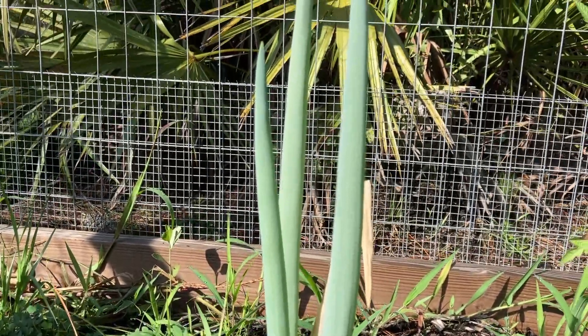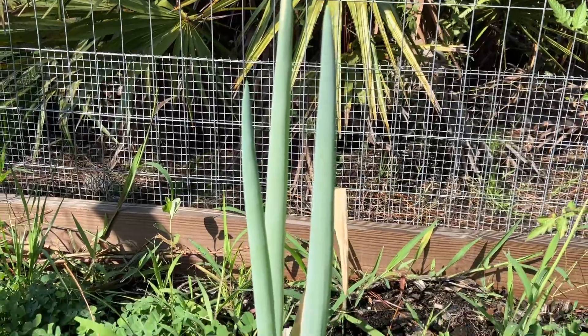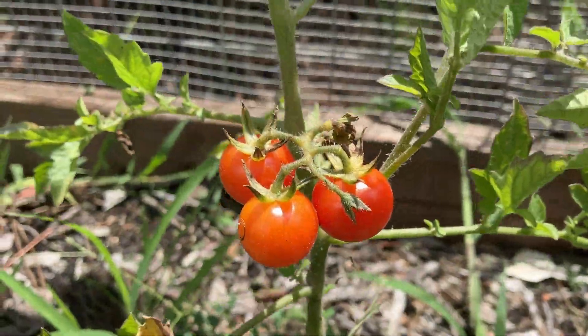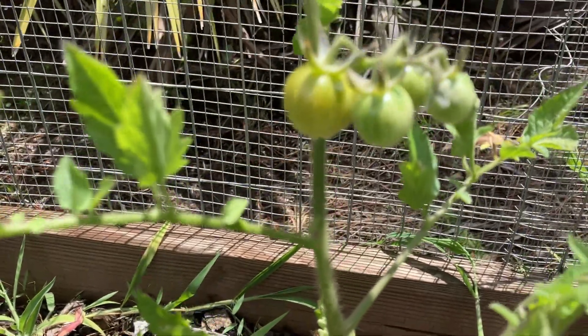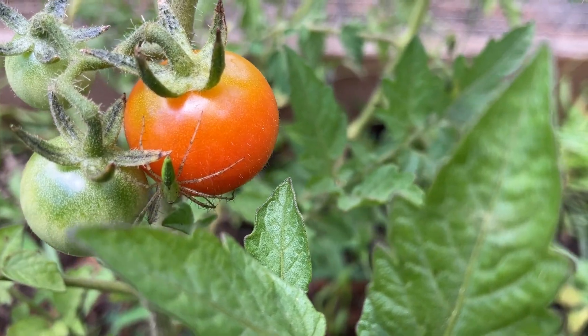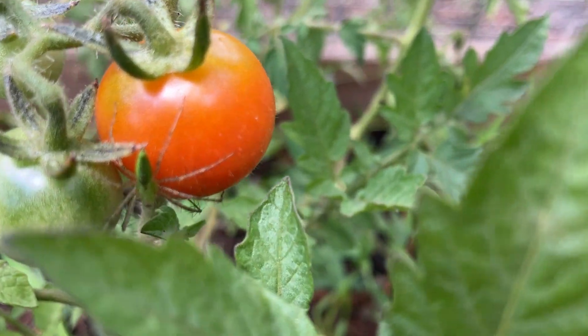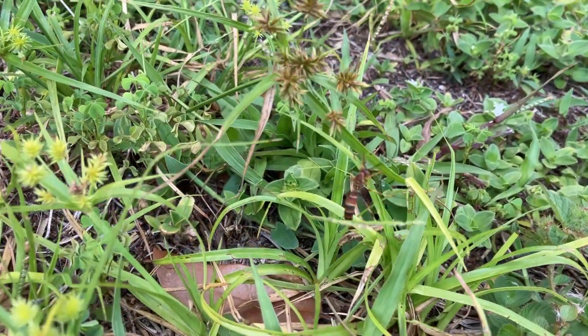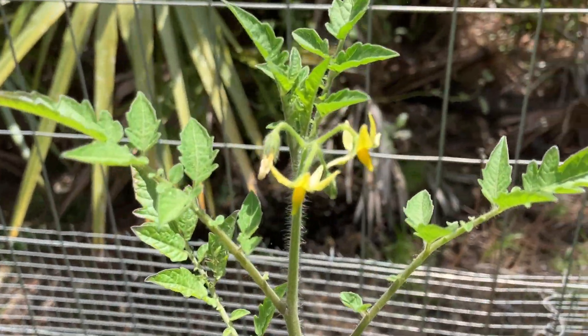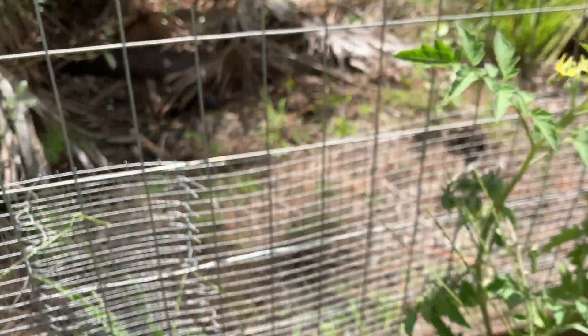Here we're about eight months in from where we first started and things are looking pretty good. I planted some cherry tomatoes and green onions as a test to see if this soil is ready to grow plants, and they're doing pretty well. So next we'll be filling this whole area up with more fruits and vegetables. We also have a ton of insects, most of them beneficial, visiting now — this is what you want to see. It's all part of the soil food web the way nature has designed it, and she's had a long time to perfect it.